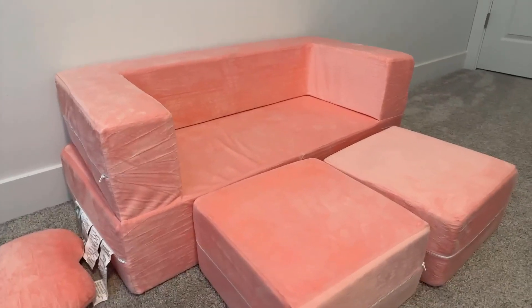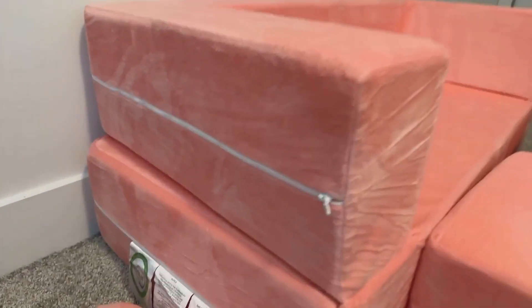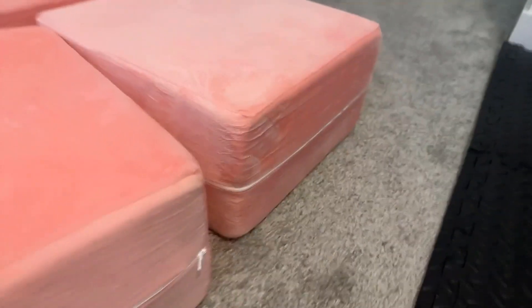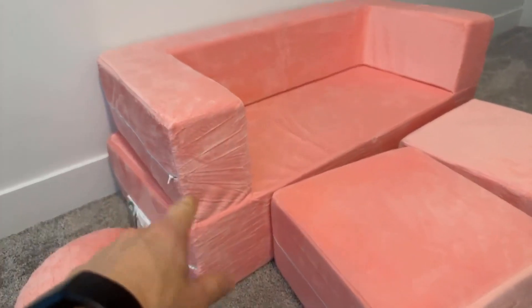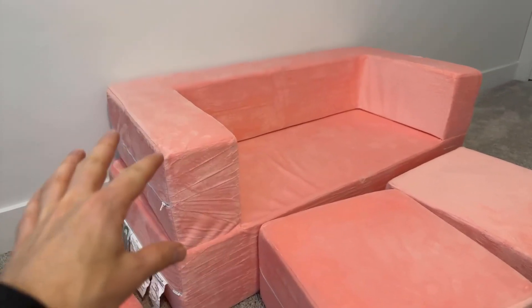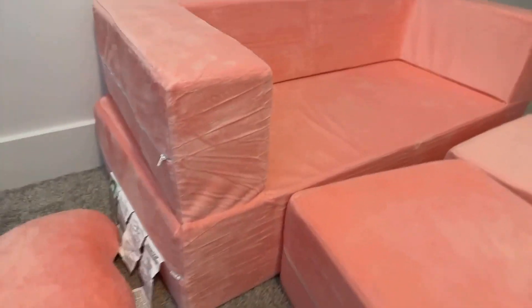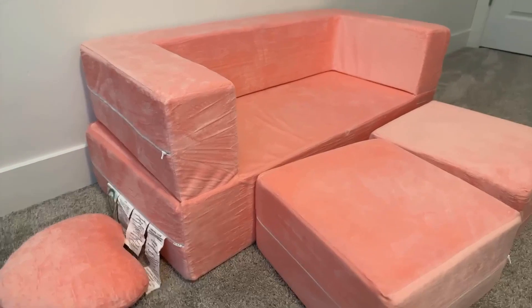The couch comes in different colors — because we have a girl whose favorite color is pink, we got the pink one. The case unzips on the top and bottom, and also on each of the squares. You can take off the section you need, remove the foam, and wash the cover. We haven't needed to do that, so I can't speak to how it turns out after washing.